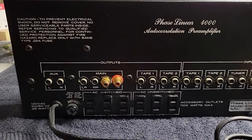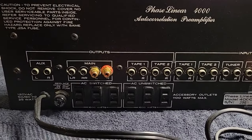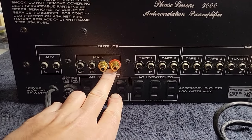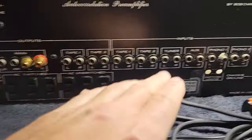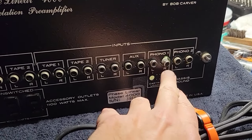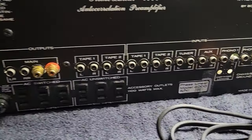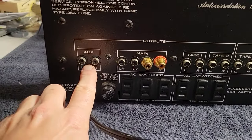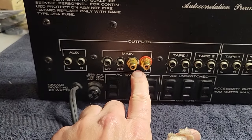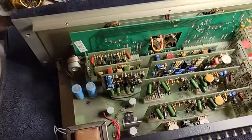I see lots of inputs and outputs. What was reported to me is these outputs don't work, this phono input is broken or loose or something weird, but the aux outputs work just fine. Notice that these are new. Let's just look inside and get the scope of things.